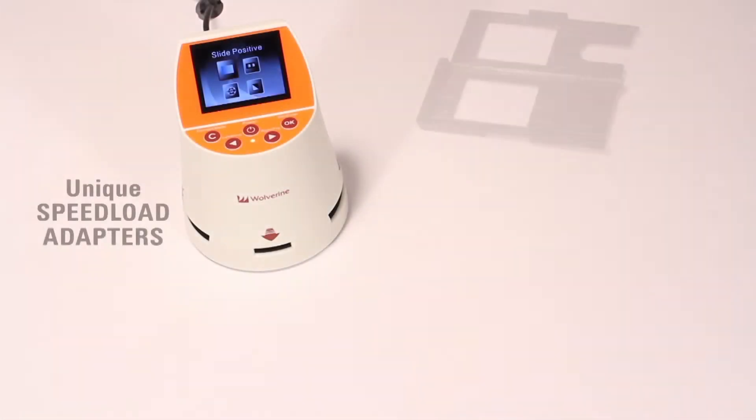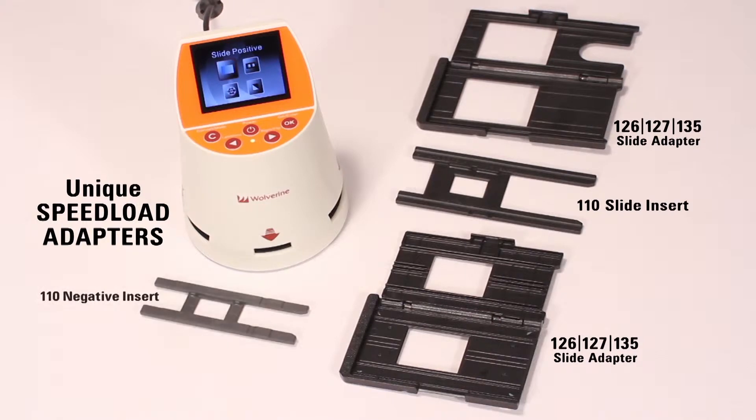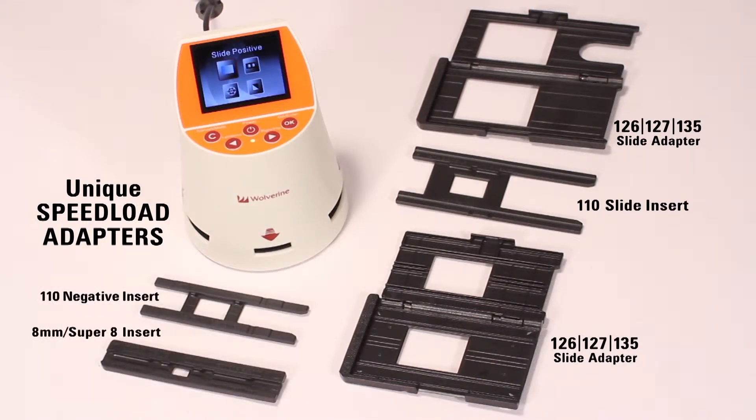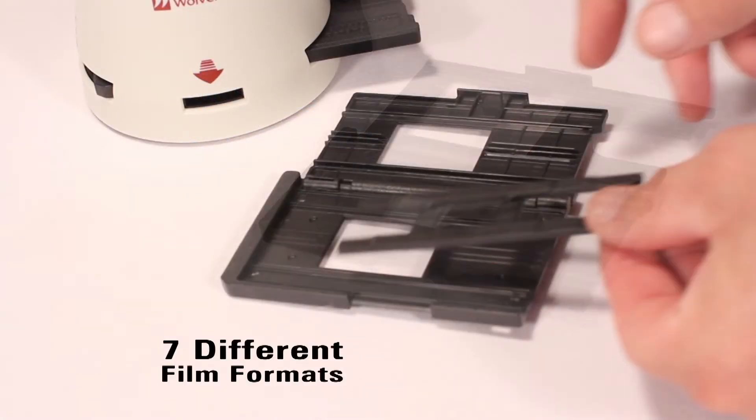Using the F2D Mighty's unique speed load adapters, 35mm, 110, 126, 127, and 135 slides and negatives can be converted, as well as frames of Super 8 and 35mm film — seven different film formats.